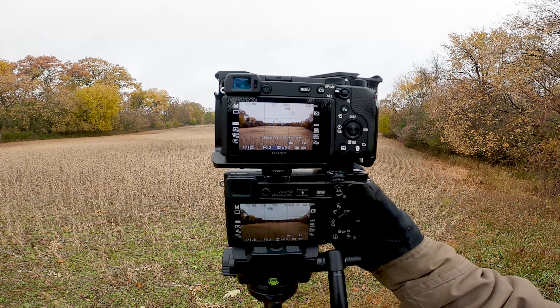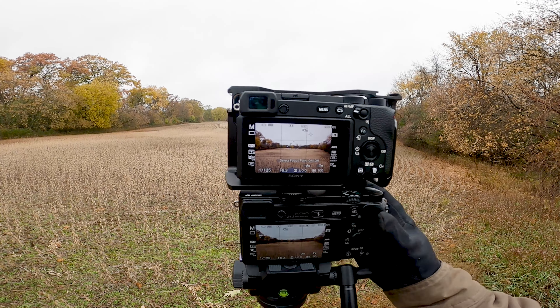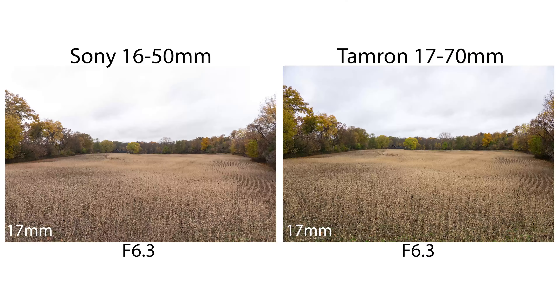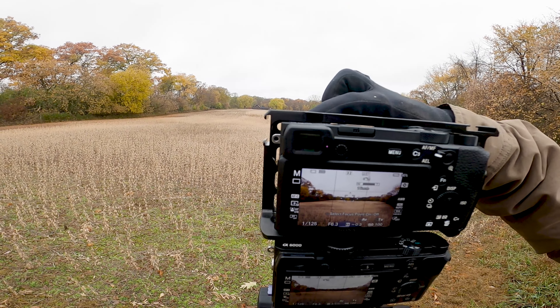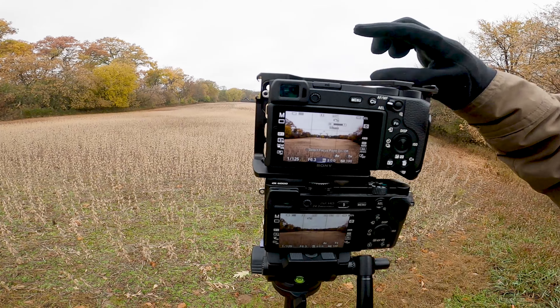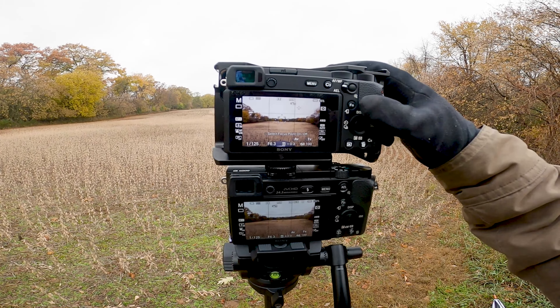I'll shoot with the A6600 first, then the A6000 — these are both at 17 millimeters. I'll also get a shot with the kit lens at 16 millimeters just so you can see the difference that extra millimeter makes.